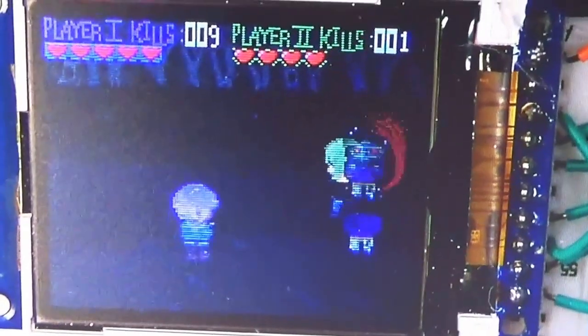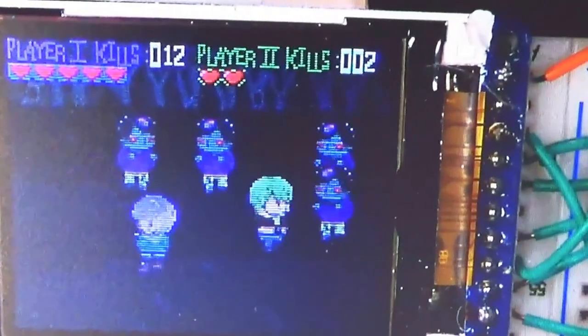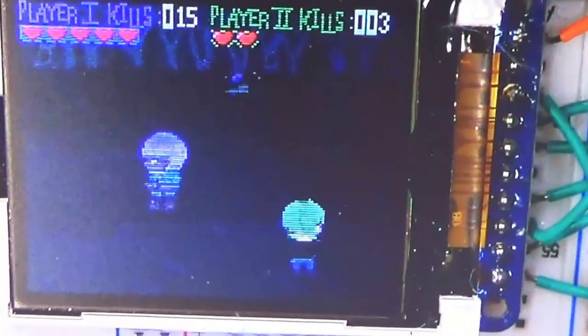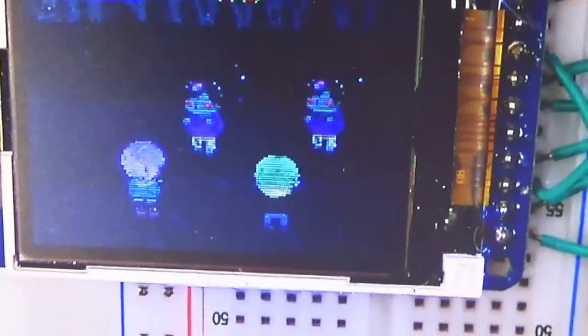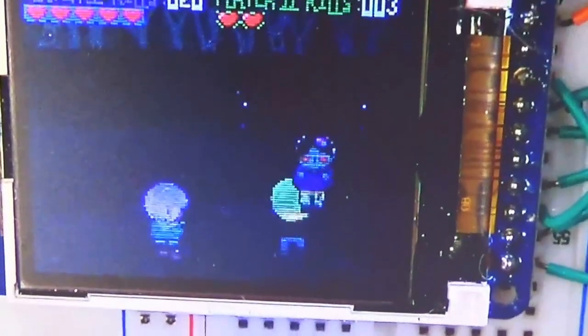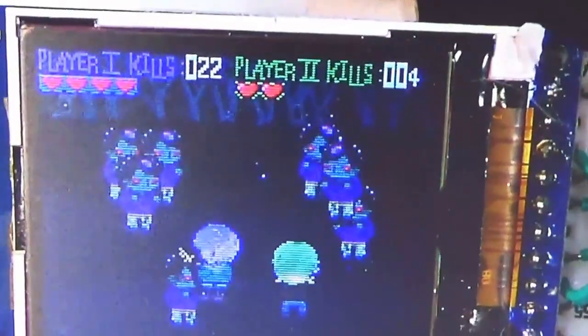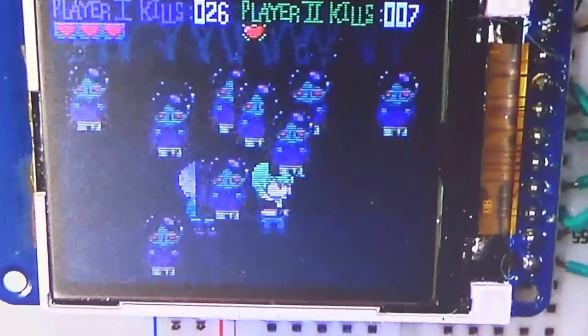If you die, you lose five points, so don't die. There are two players, and the goal is to get the most zombie kills. The score is 24 to 6 — we know who's played this game. There's also sound, a gunshot noise, but it's really quiet. Looks like Chris died. So now we have one more zombie to deal with.